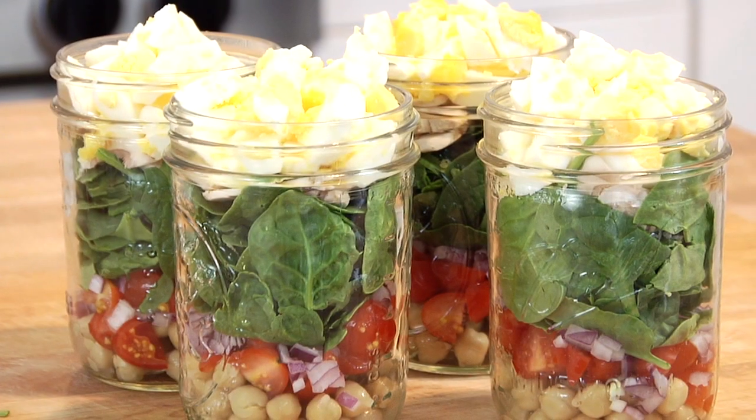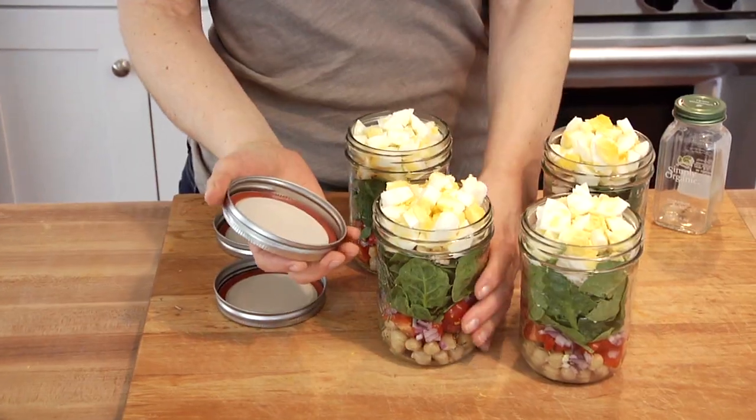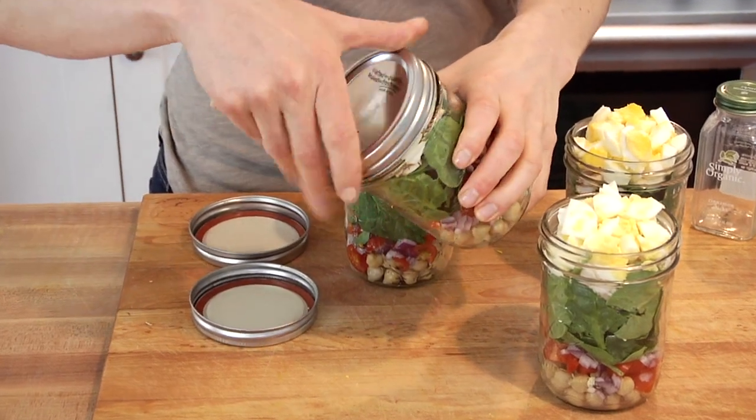Then just repeat this with as many jars as you're going to make — I usually make somewhere between four and six jars. Once you've got them all assembled, pop on the lid and you can store them in the fridge for up to five days.